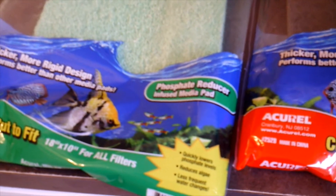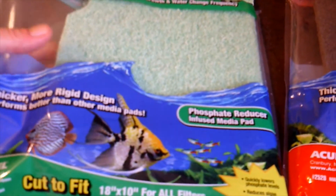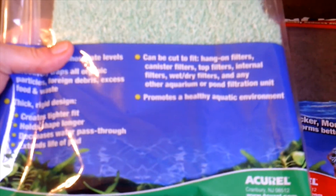So I wonder what's going on with these. There's no instructions on them — it doesn't tell you how big of a piece to use per gallon, it doesn't tell you how long to leave it in per gallon. There's just no information here at all, so I thought I'd run a test and see what happens.